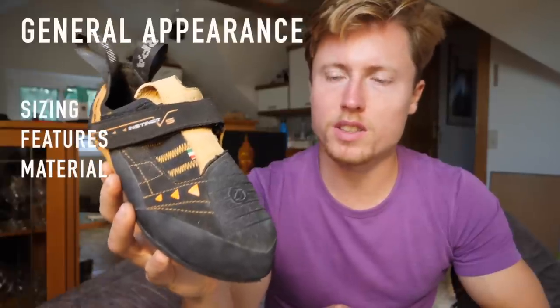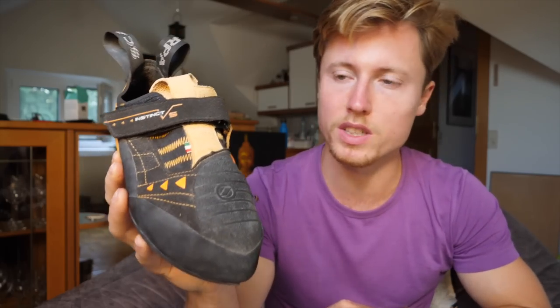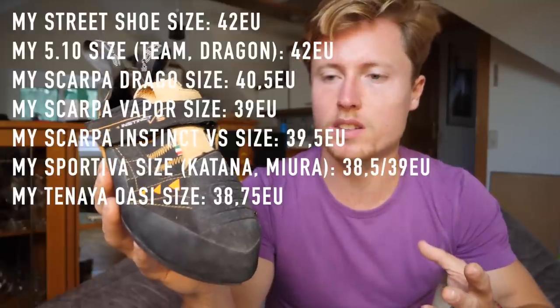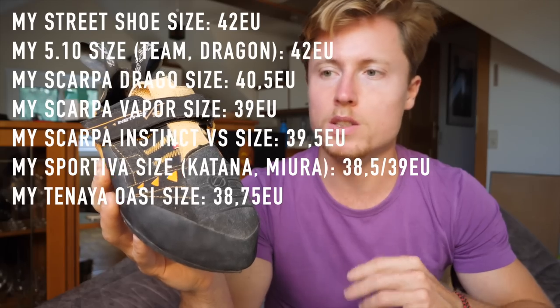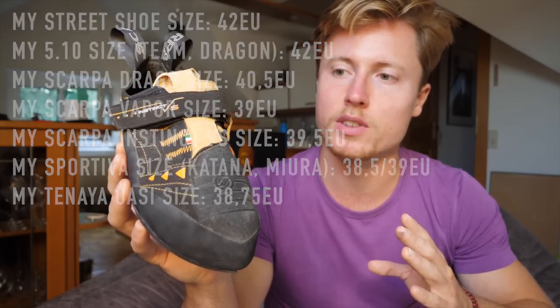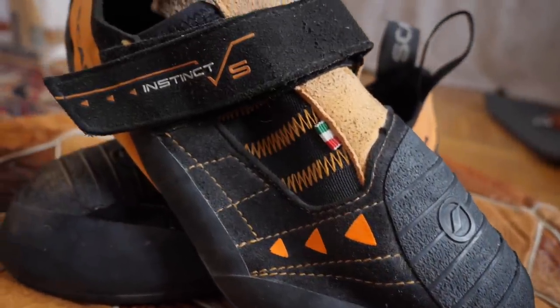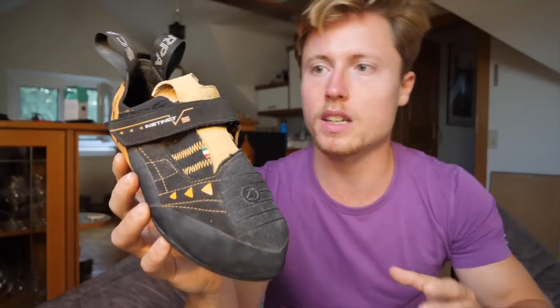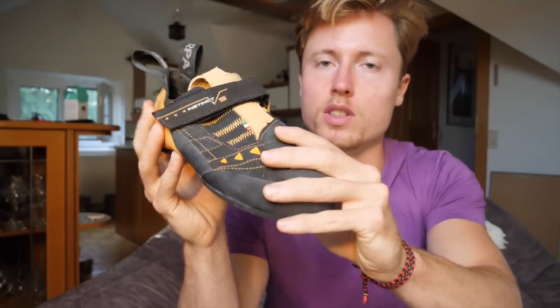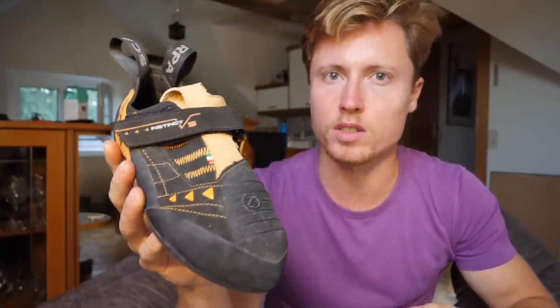Let's start with sizing. This is a 39.5 EU, which is at the lower end of the spectrum when it comes to sizing. My street shoe size is a 42 EU, which is also what I use for 5.10 Teams, but I can go down as low as 38.5 on some Sportivas. It should also be mentioned that the shoe almost does not stretch out in any way, shape, or form if you break it in, because all the materials are synthetic — which is also interesting for the vegan crew. It does not stretch a lot, so you should fit it really properly already in your first trying-on session in the shop.